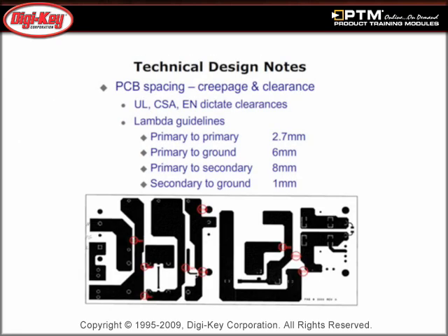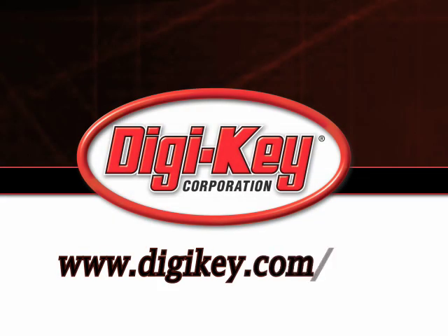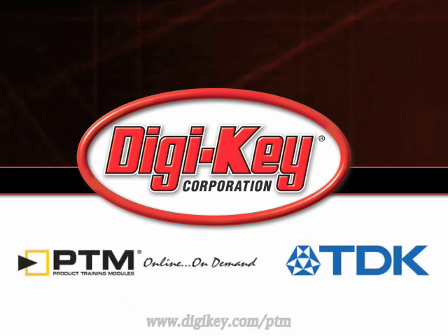Technical design notes are also discussed in the presentation and review the recommended safety-critical external components, PCB spacing, cooling, and evaluation boards. Please visit www.digikey.com to access the complete training module describing TDK Lambda's PFE Series.